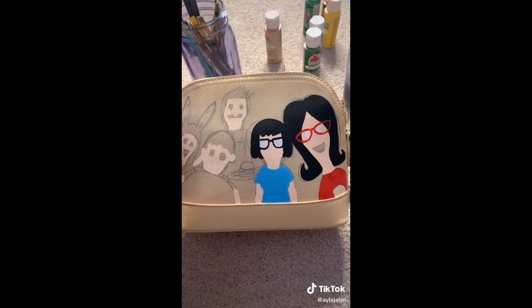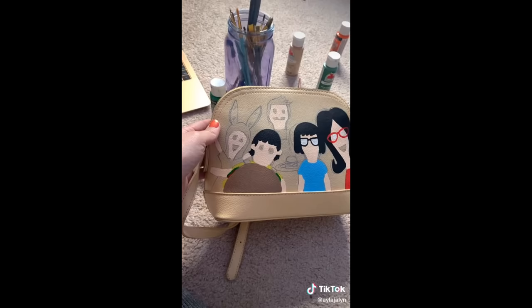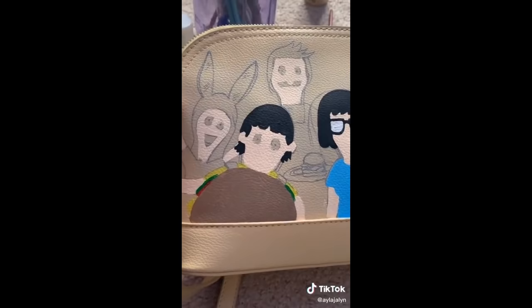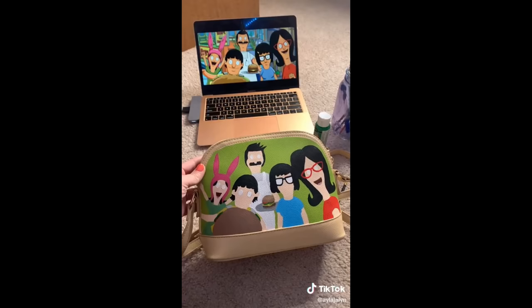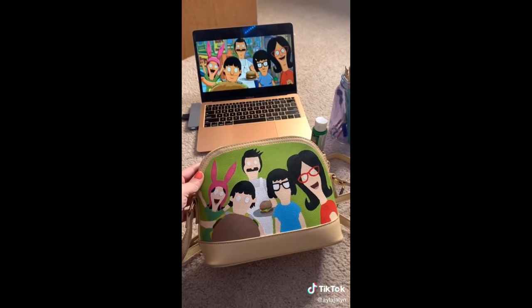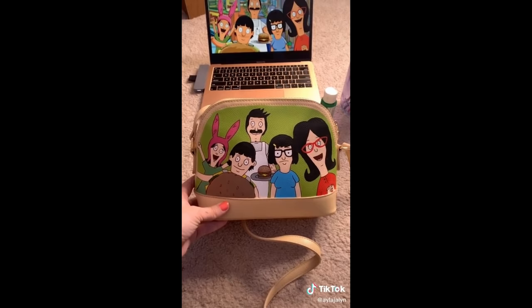Stop judging me, Tina. From far away it kind of looks cool, but when you zoom in... this is me in a crowd. I think I actually fixed Tina! Jean's making me hungry for paint. Why is this looking good? That's a good looking burger. The only thing left is to outline it — I pray I don't ruin it. Oh my god, I actually did it! I can't believe I have a custom Bob's Burgers purse. Linda is looking a little rough, but she had some wine.